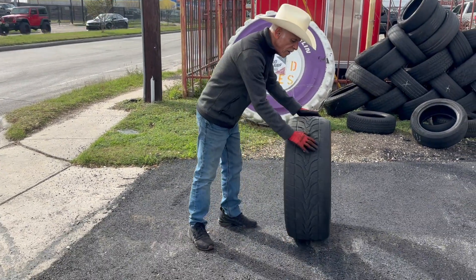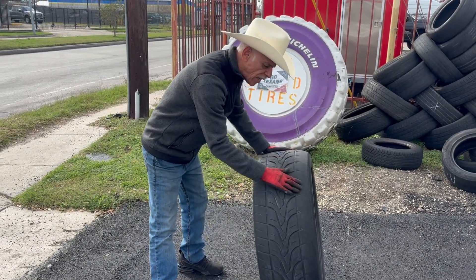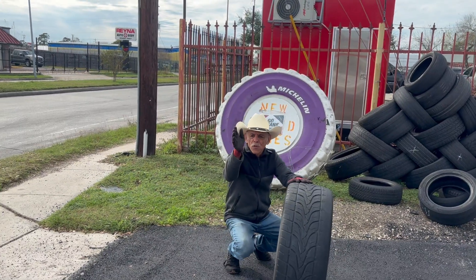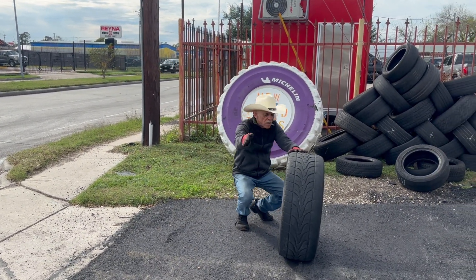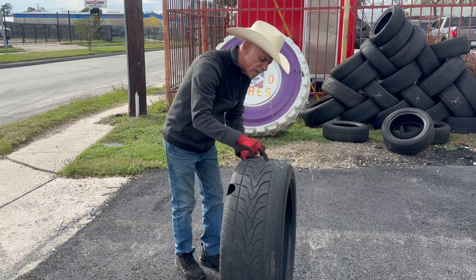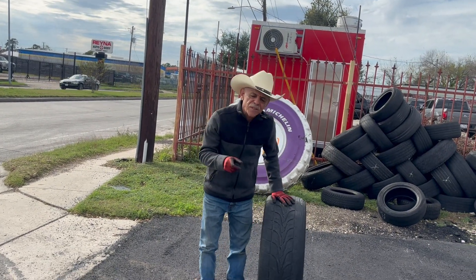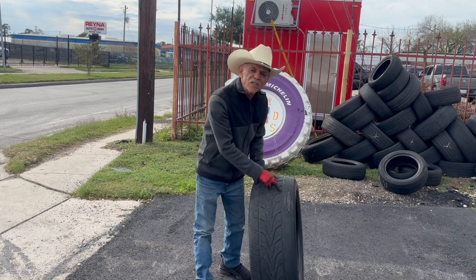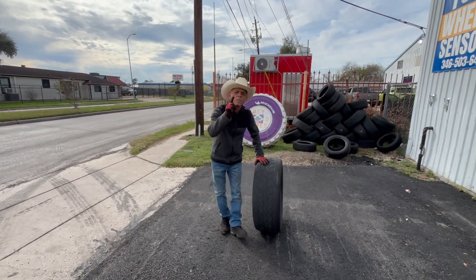This is also a good way to look at the inside of your tire to see if it's wearing improperly. What causes the tire to wear on the inside only? When you're driving, your tire is riding at a slant — that means your vehicle needs an alignment. Make sure that when you buy new tires, get your vehicle aligned.